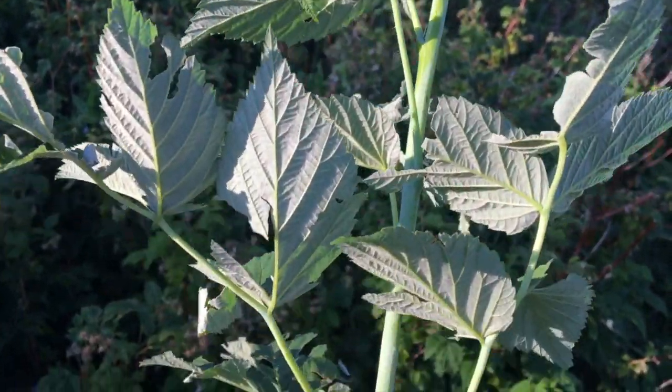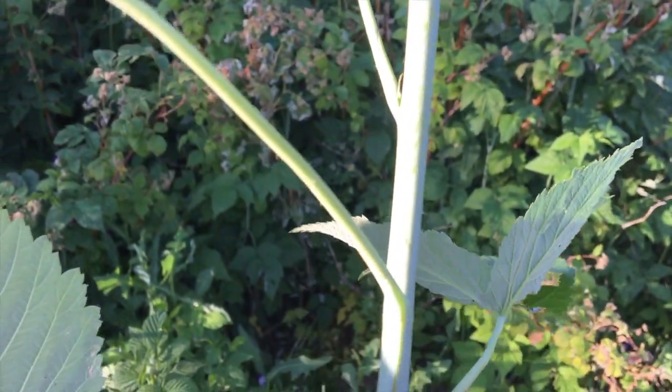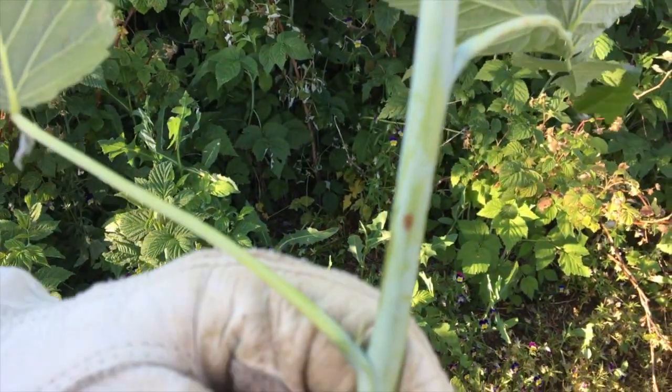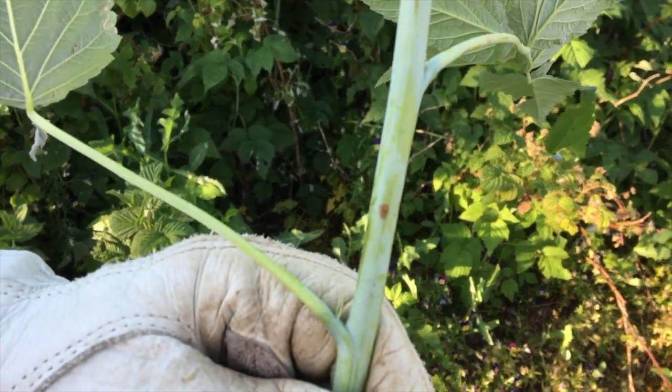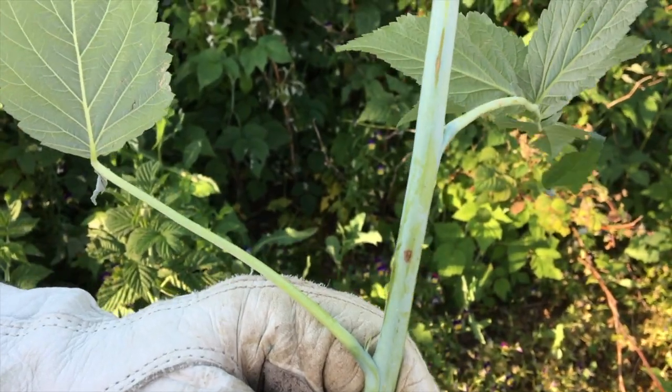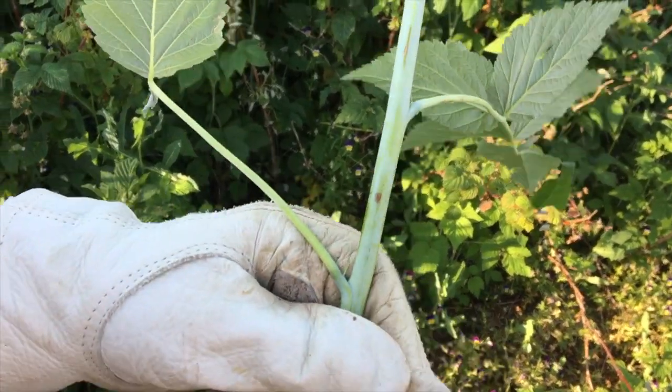If you don't catch these things and get the infected stalks out of your raspberry patch, it can decimate your whole patch. You'd have to dig everything up, bag it, burn it, and start over with brand new raspberries. I don't really want to do that if I can catch this in the early stage.